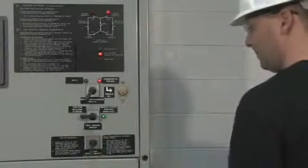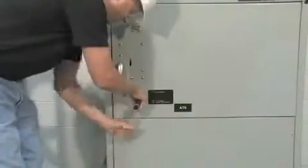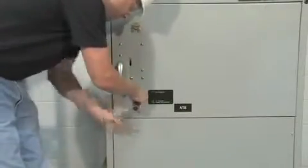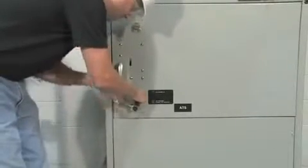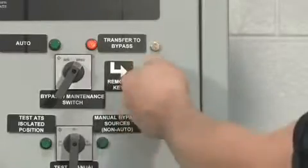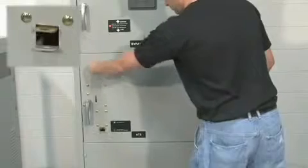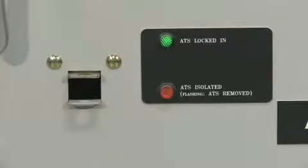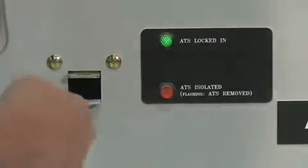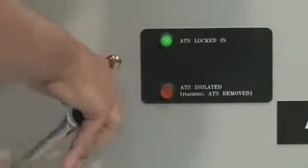A key safety feature built into the bypass isolation switch is the ability to perform a single motion rack in and out of the ATS contactor while the enclosure doors are closed. The only tool required is a commercially available 3/8-inch ratchet. The user removes the Kirk key from the upper enclosure door interlock and places it into the lower enclosure door interlock, revealing a small opening in the enclosure door through which a single motion rack out is performed.